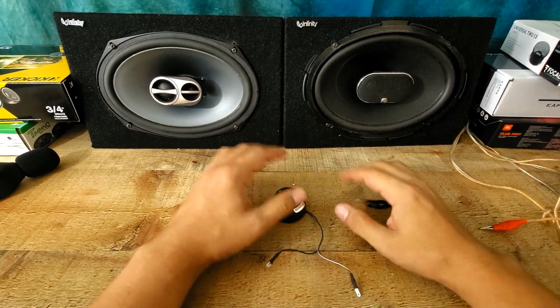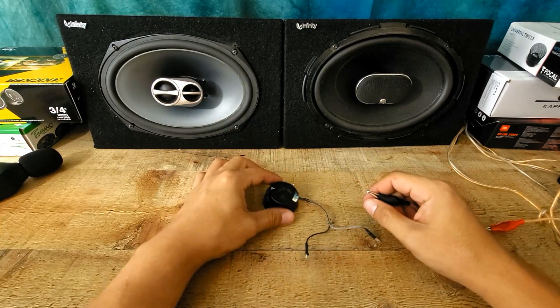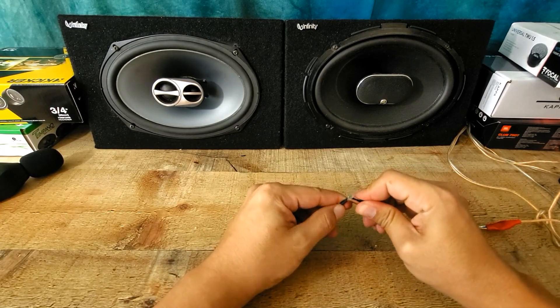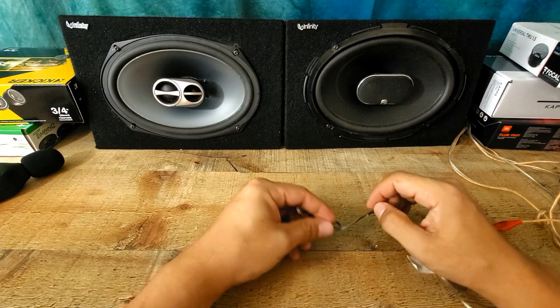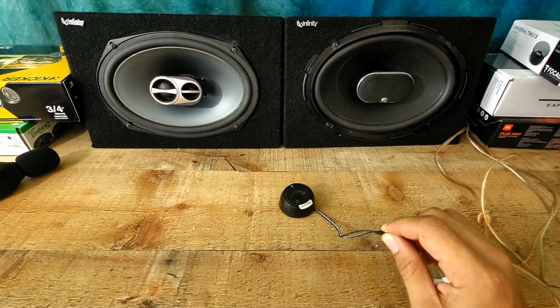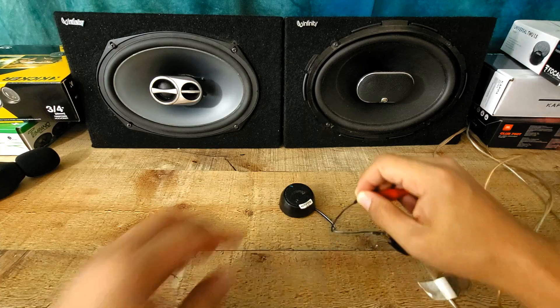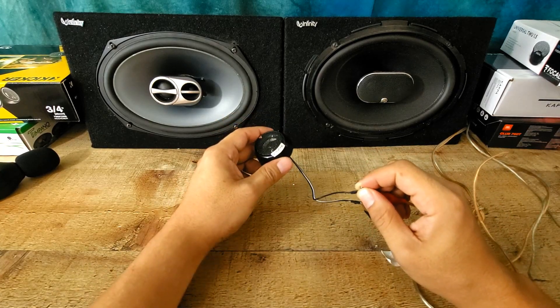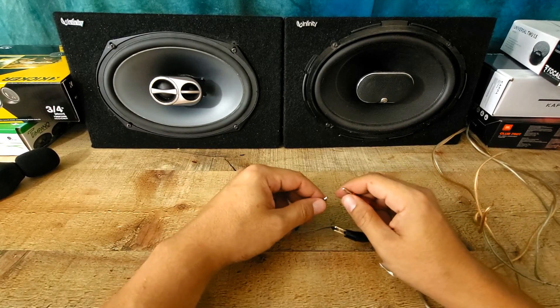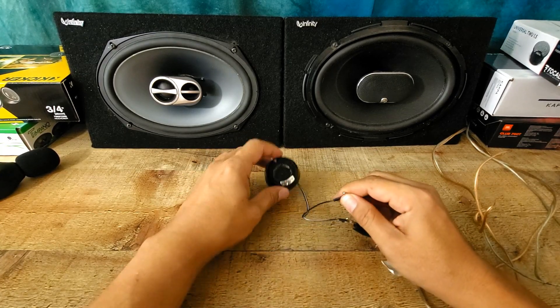Alright, let's connect it. The reason why we have two speakers — as I said, if this tweeter plays louder than this, it's going to be an upgrade. If this tweeter plays lower than these speakers, it means it's just replacement tweeters. But sometimes a tweeter plays loud but it's not quality sound at all. 90dB — some tweeters I unboxed were 97dB, that's why they were a lot brighter and louder. But this guy is not loud at all because of the 90dB.